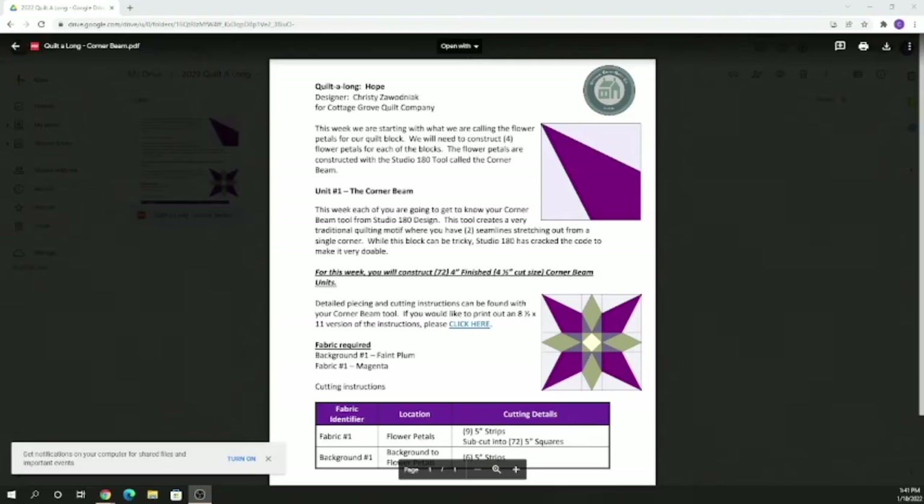Let's talk a little bit about this week's project. You have a link in the Facebook page, on the blog post, and on the YouTube site to this file on our Google Drive — it's a public file with some instructions. This block right here is the one we are going to be constructing this week. It falls inside the larger block in the four corners, and we're calling this our flower petals.